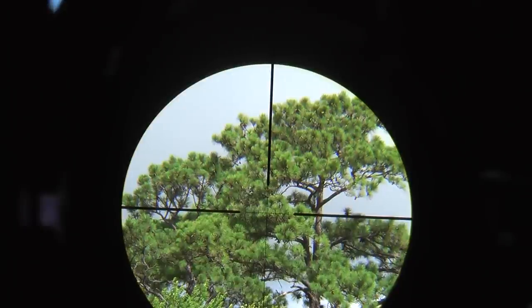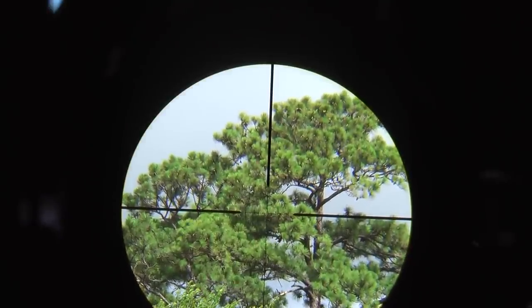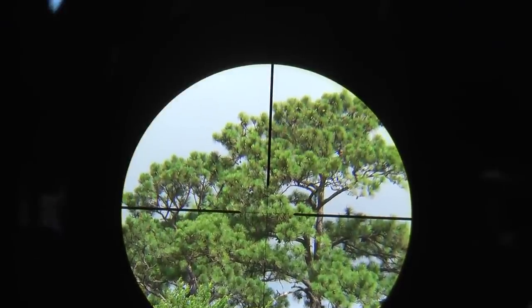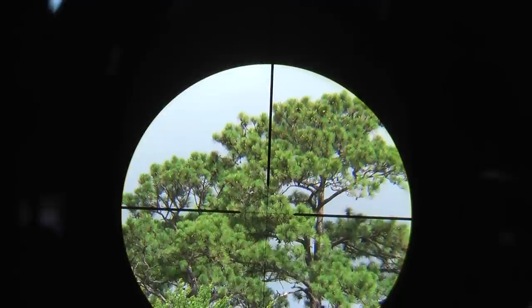Like the previous test, I'm aiming at that pine tree that's about 130 yards away. Let me do a focus to make sure that we get the best image possible and adjust the parallax. Not a big deal at 100 yards at 5x, but it will be as we gradually zoom in.